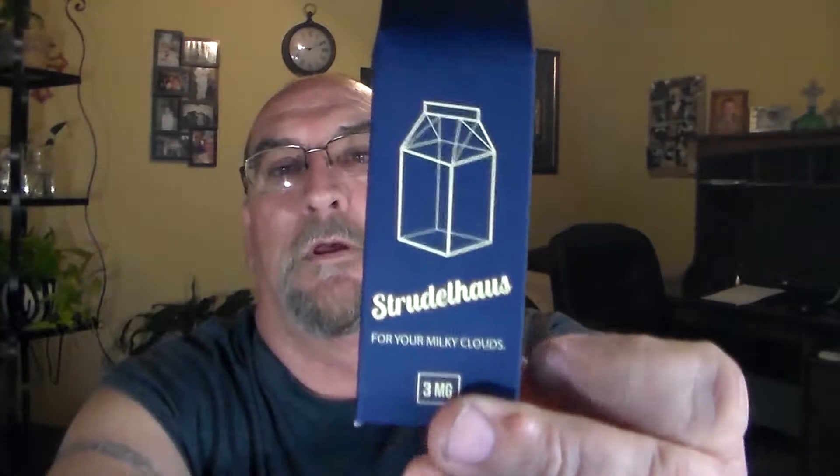What's up YouTube, Willie coming at you again from Dragon's Lair Vapes. Today we've got one of the new ones from Milkman. It's Trudahoss.